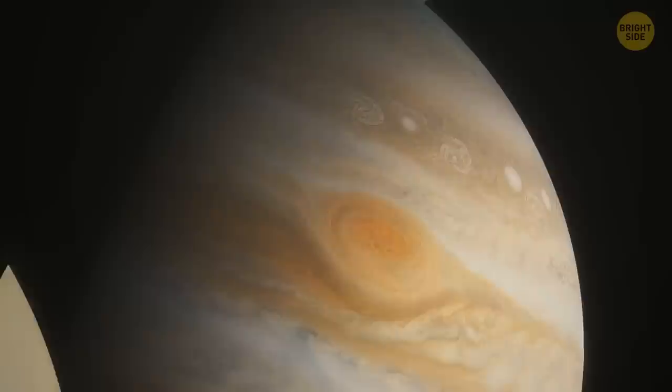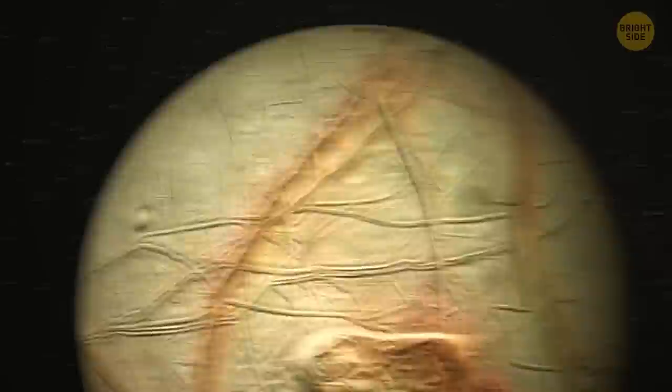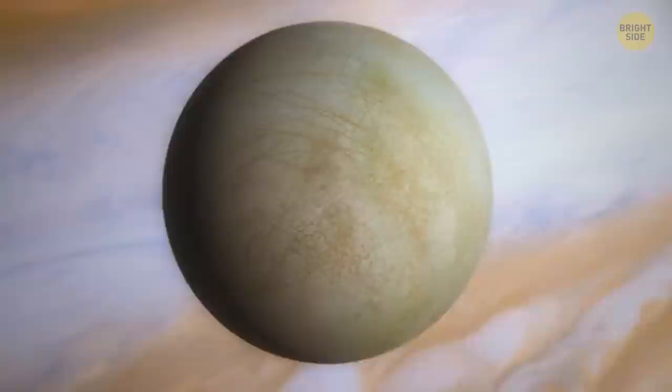Next on the list of Galilean moons is Europa, the smallest of the four. It's comparable in size to our Moon. Europa has an entirely icy surface, with just a bunch of craters scattered here and there. Because of that outer layer, Europa is very reflective, making it one of the brightest moons out there. Scientists believe its surface to be somewhere between 20 to 180 million years old.